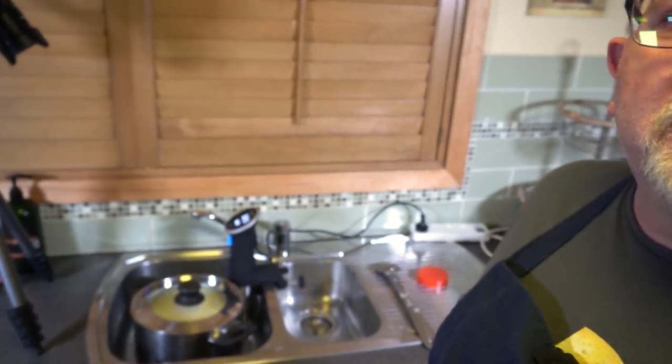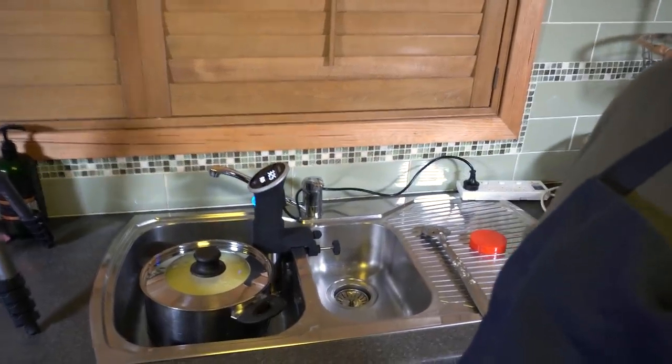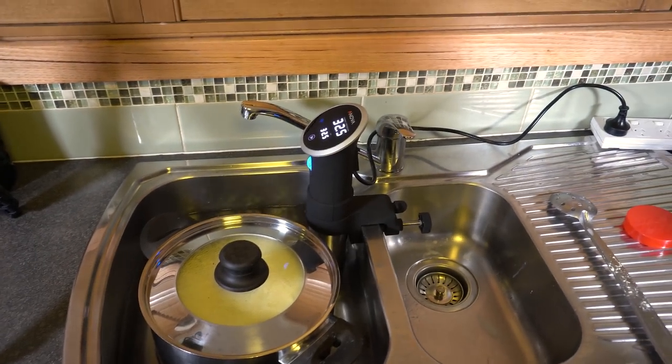I've got my sous vide set up in my kitchen sink with a water bath. Just a safety note: always use a water bath. Never immerse the precision cooker in the milk.